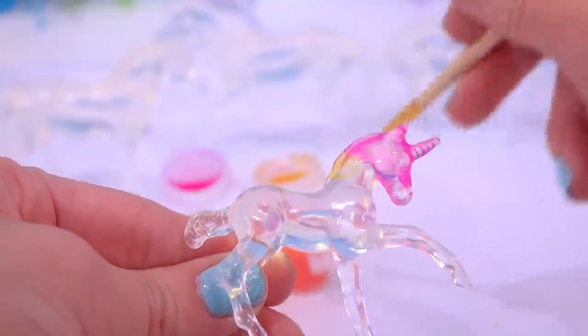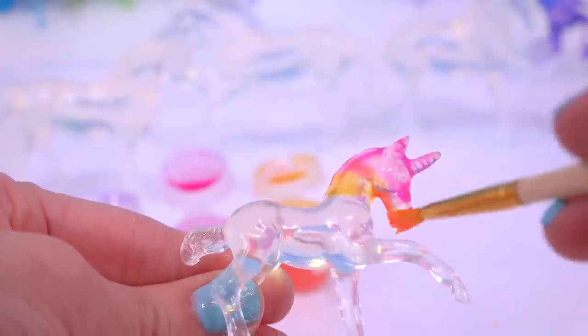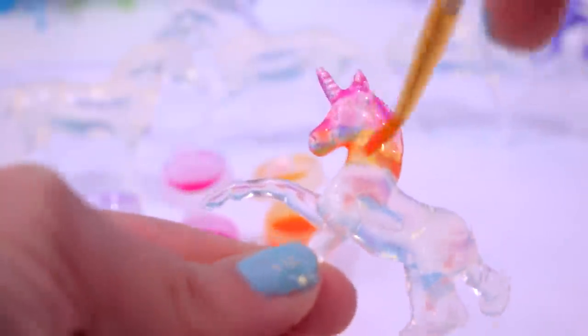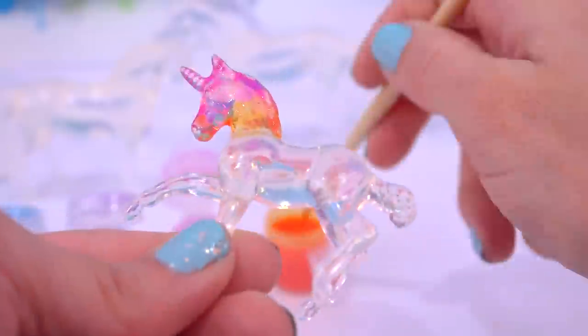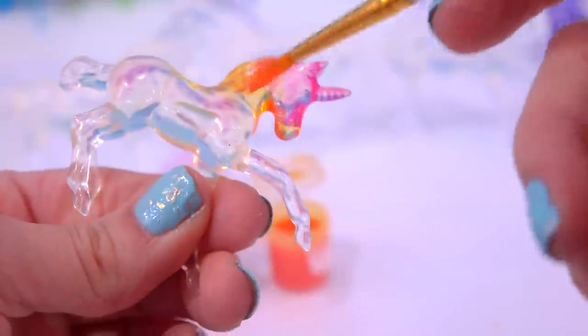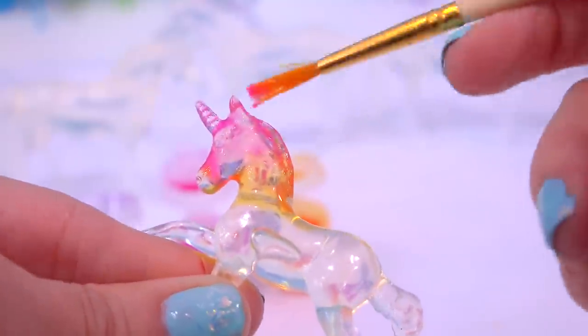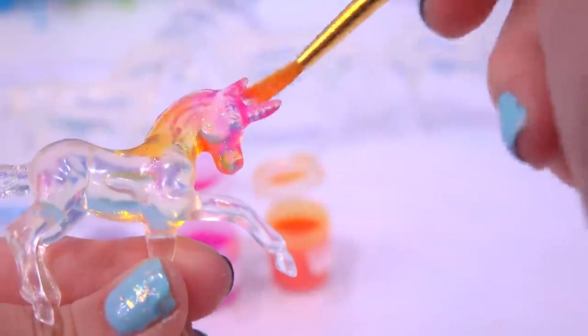Now I'm going to go in with orange — it looks like a bright orange juice color. Just so that line isn't so intense, I'm going to mix the orange with a little bit of pink. Orange and pink together — this is so much fun, so relaxing. Get a little bit down its back. Seriously, if you need a really relaxing craft to do, try to find this set online. I feel like I'm painting with glass.